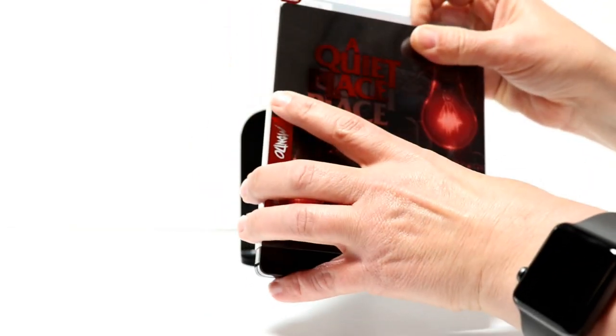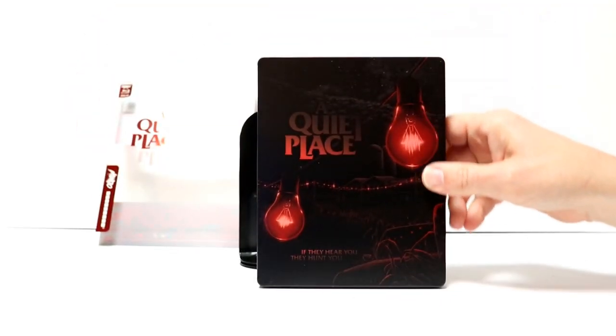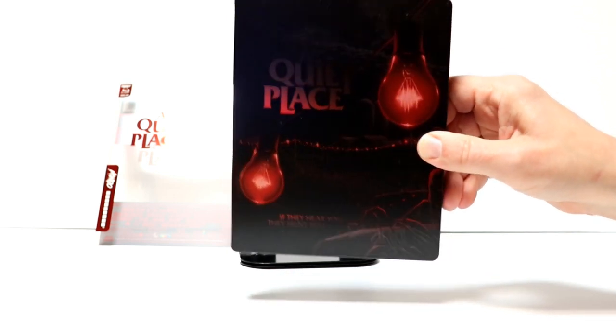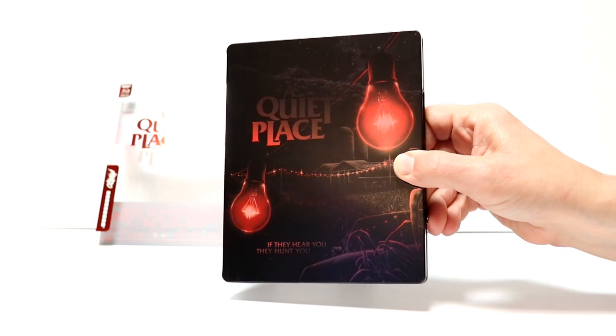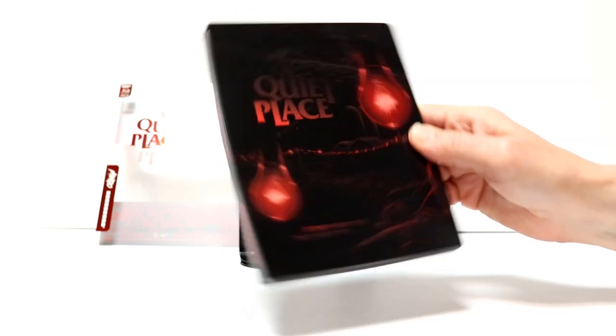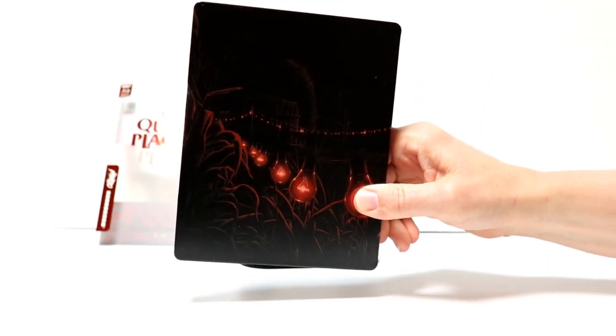And when we remove the slip, some really nice looking artwork. I really like the way that this looks. This is probably one of my favorite Mondo releases from what I've seen, with the red light bulbs. And again with the spine, and the back with the continuation.